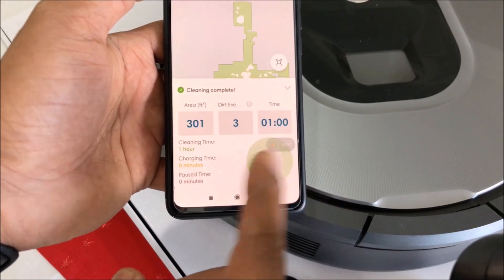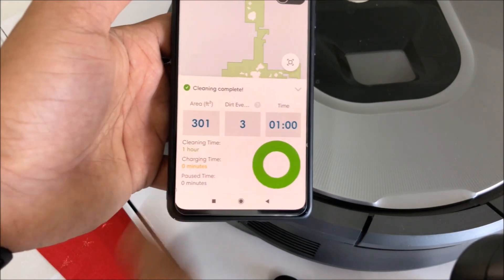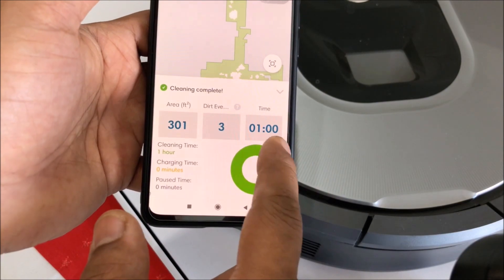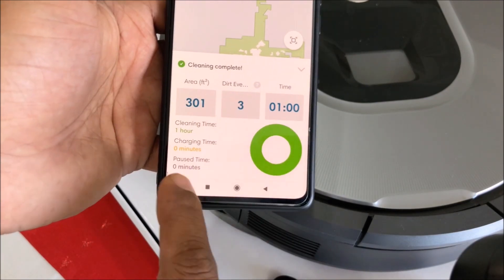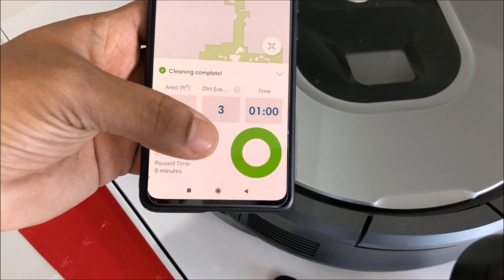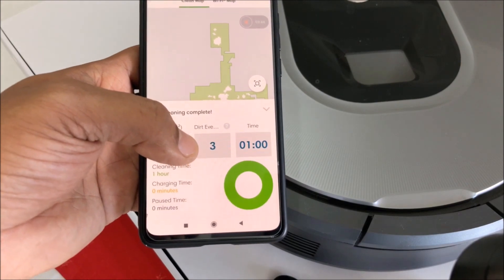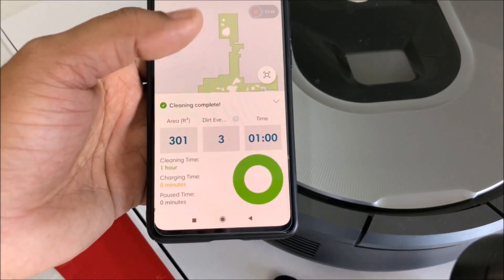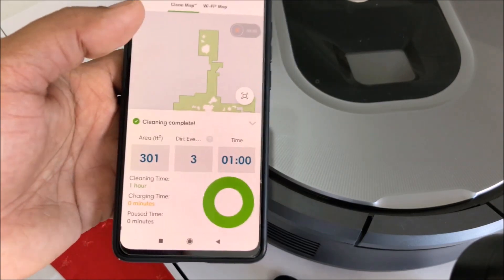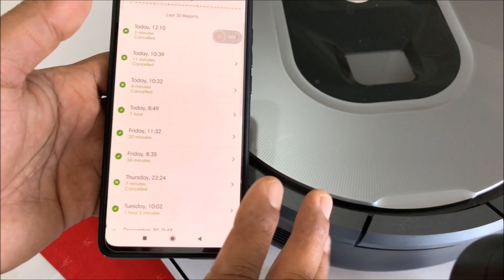It shows cleaning complete. If you click on that it will show you the timing — the area it cleaned, the dirt event, and the time. The cleaning time was one hour, charging time nothing, pause time nothing — it went continuous. If it's a big house and the battery gets low, it'll automatically go back to the charging station, charge itself, and then start cleaning again from where it left off.